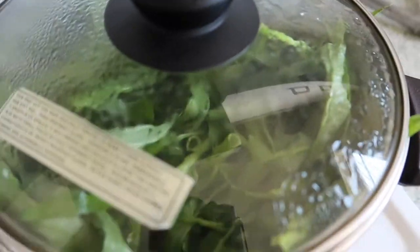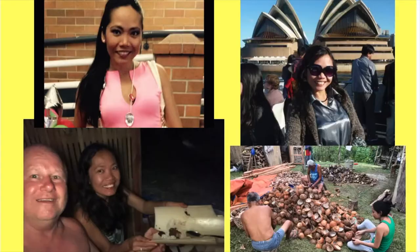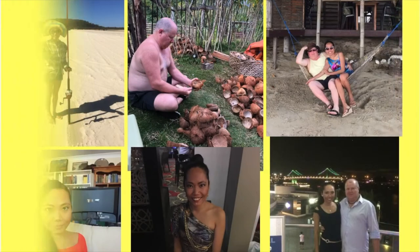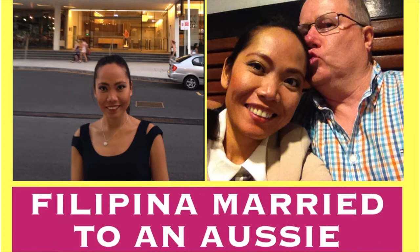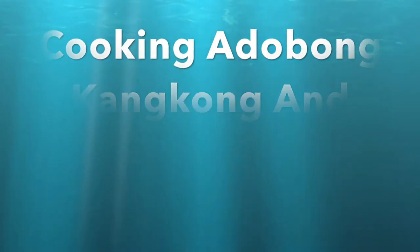Hi everyone, it's Kathy here. Welcome to my channel. Even though we just got back from the Philippines, I'm still missing eating Filipino food. So I decided to put this kangkong together because I want to cook adobong kangkong for my lunch today.